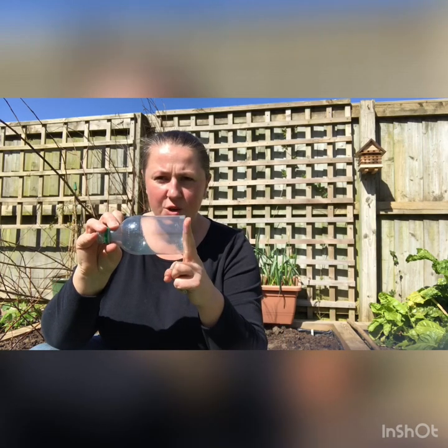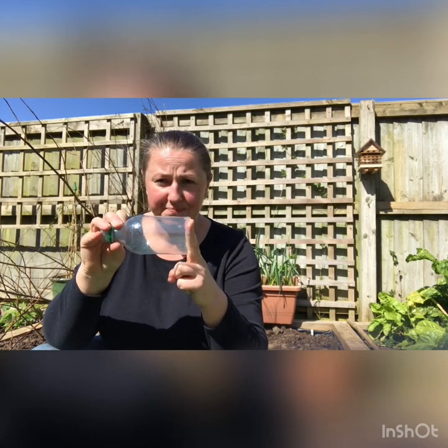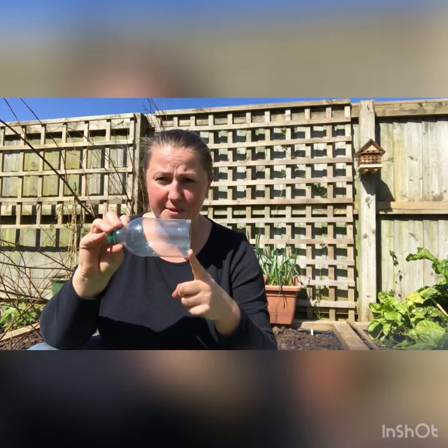To make the sock snake you're going to need a plastic bottle and to chop the end off the bottle. If you need help from a grown-up to do this, then ask for some help whilst you're cutting plastic with scissors.